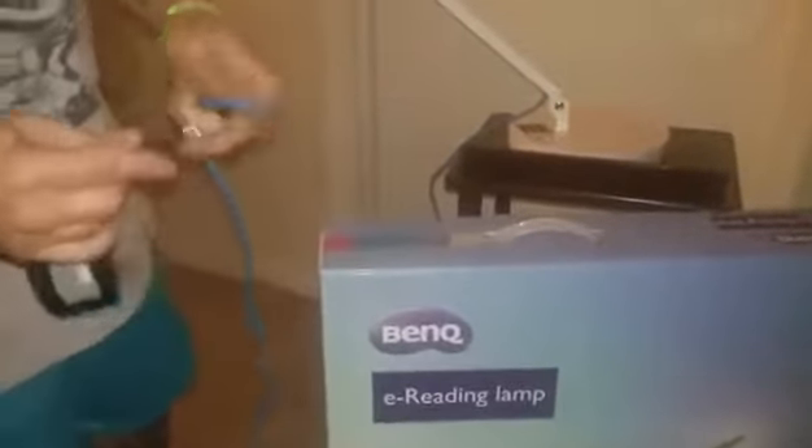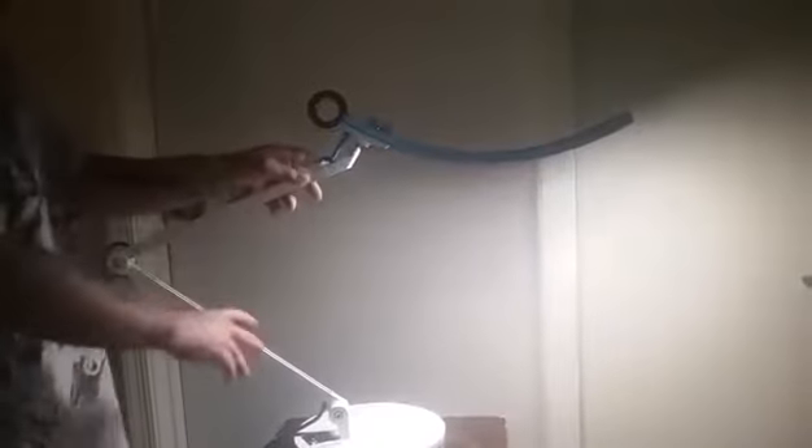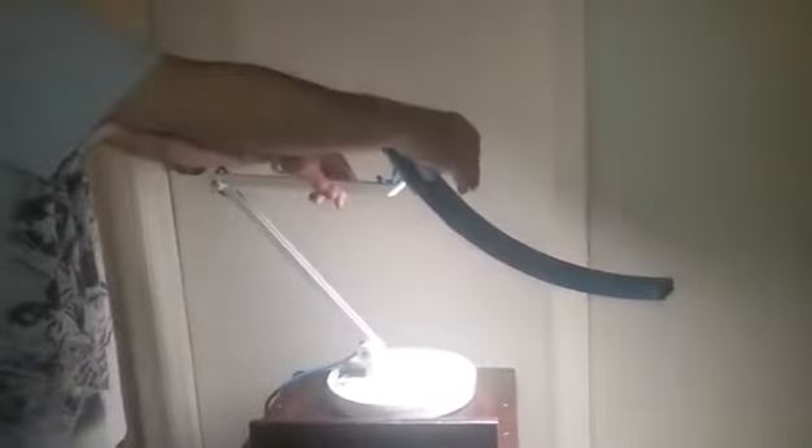So we're going to go ahead and connect this. This is a really nice lamp. It is very high quality. It's softer on your eyes compared to some of the other lamps out there. He just touches the ring at the top, and then the little knob at the top will allow you to adjust the brightness of how you want this lamp.